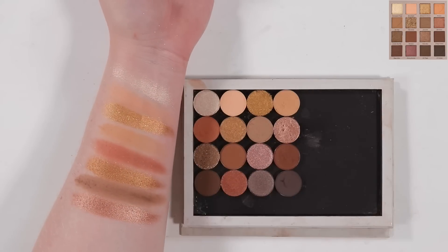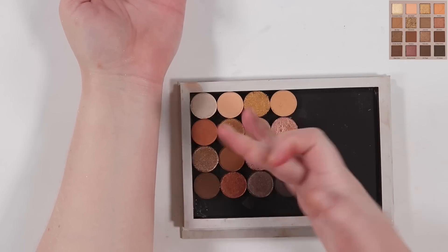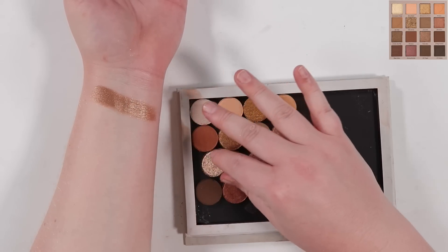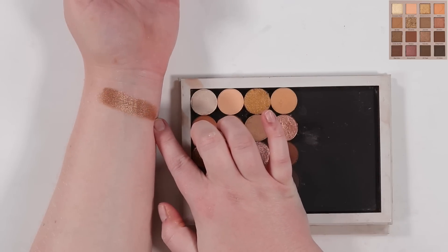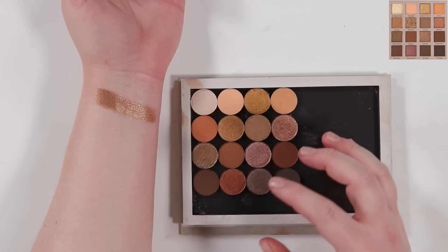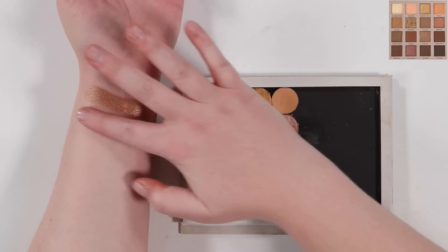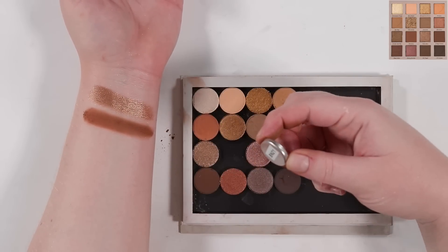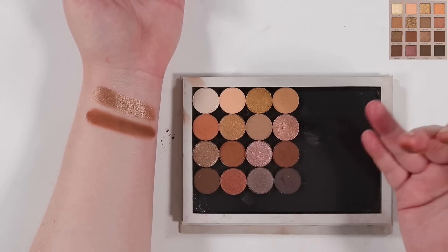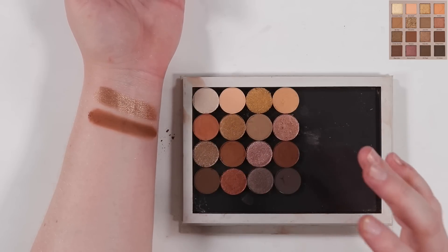The next deeper brown from Bare Necessities shade 12 — I wanted it deeper but not as warm as the previous color. With all these browns it's hard to tell 100% online without everything in front of you, but I think tiny tweaks here and there are fine if you're trying not to buy a new palette. Moving to the last row: another matte from Bare Necessities shade 23 — the deepest and coolest brown, and I feel like I accomplished that.